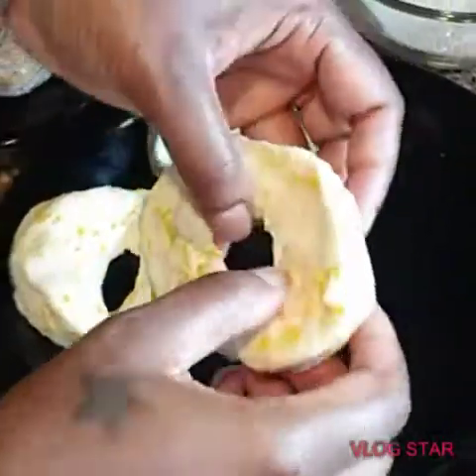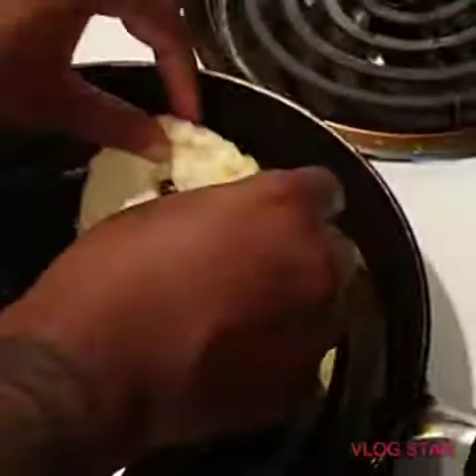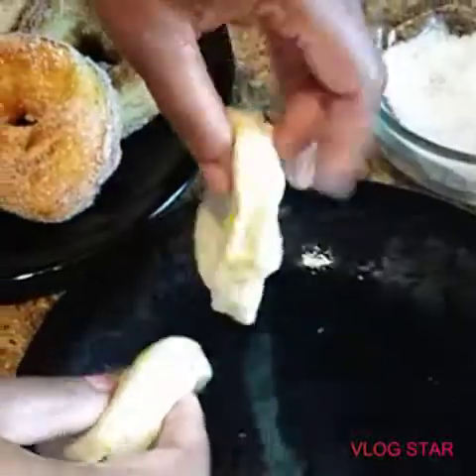Okay guys, so this is the last batch of donuts I'm going to be putting in here. And as you can see, we have some of them already done.